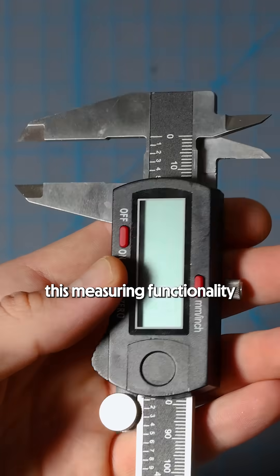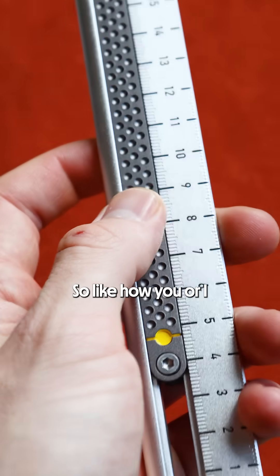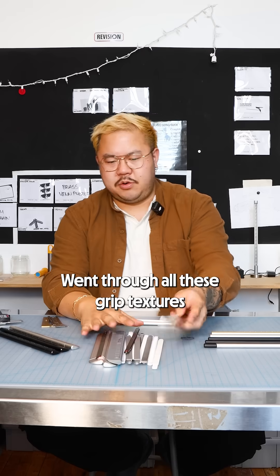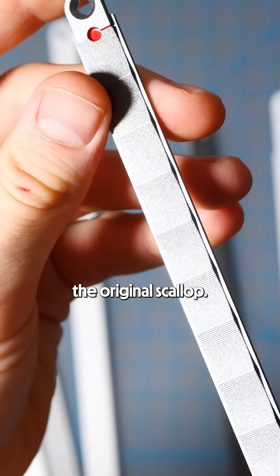How can we add this measuring functionality to a regular ruler? There were two really important things we needed to consider. The grip — how you or I would interact with the caliper function. We went through all these grip textures: pips, grooves, the original scallop.